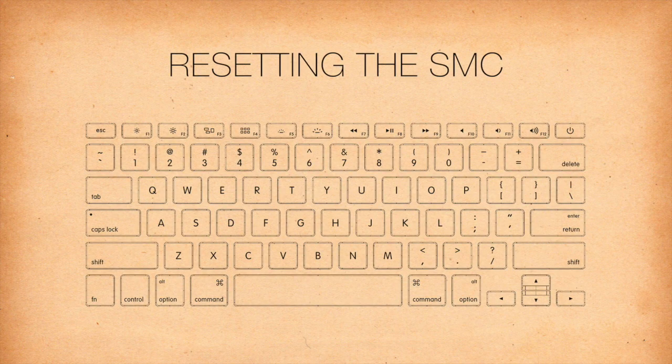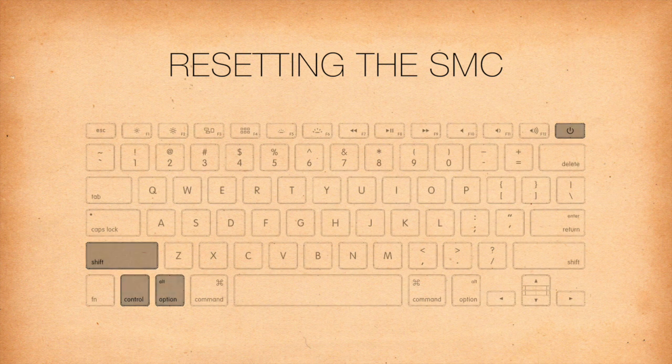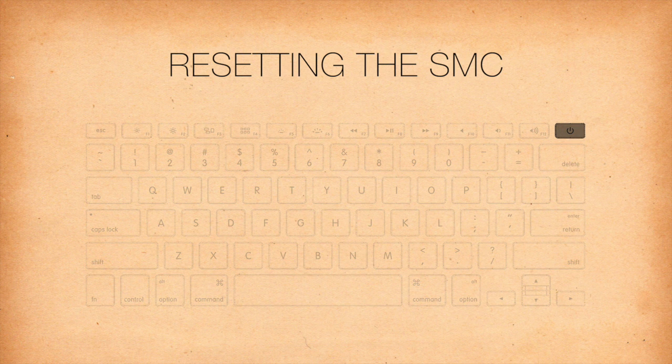Then, on the built-in keyboard, press the left side Shift, Ctrl, and Option keys and the power button at the same time. Then release all the keys and the power button at the same time. Lastly, press the power button to turn on the computer.